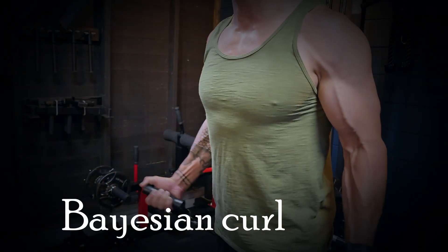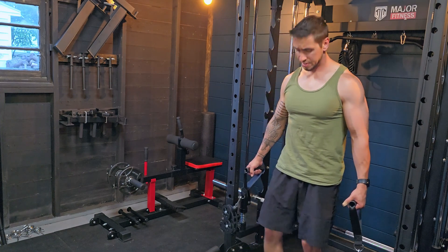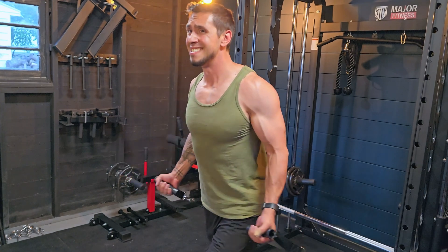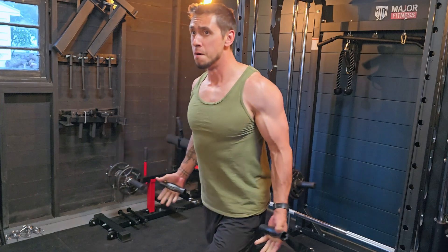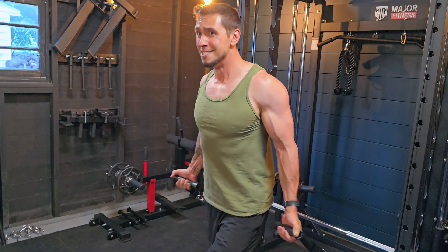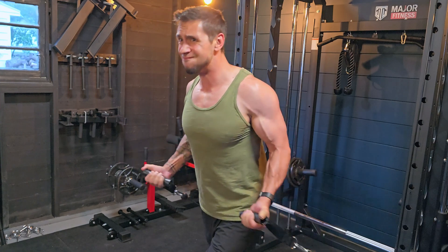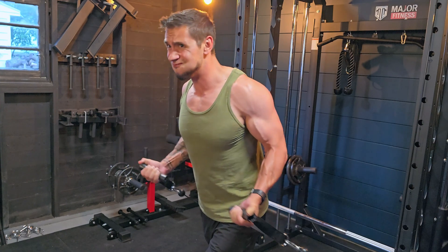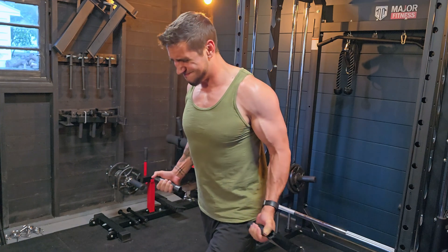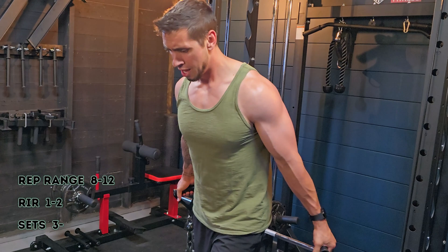Back to biceps — we're looking at the Bayesian curl. This can be trained a few different ways. I like to lower the cable handles to about one to two clicks from the bottom, but adjust depending on your height and the angle you want to train at. This emphasizes the long head of the bicep and puts you in a good stretched position. Using cables versus dumbbells gives more tension at the bottom while the bicep is in the lengthened position. As I do this, you can see I'm leaning slightly forward — this helps focus on the contraction, though standing still is totally fine as long as you feel a quality stimulus. Again, 8 to 12 reps, 1 to 2 reps shy of failure, 3 or 4 sets.